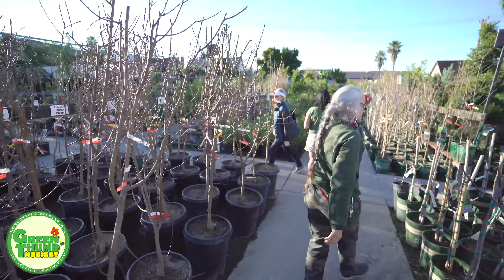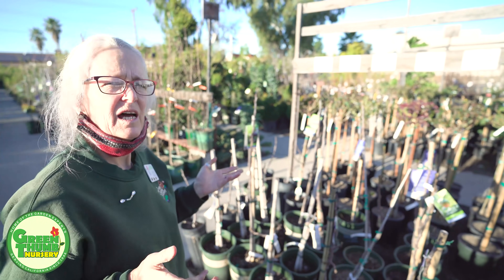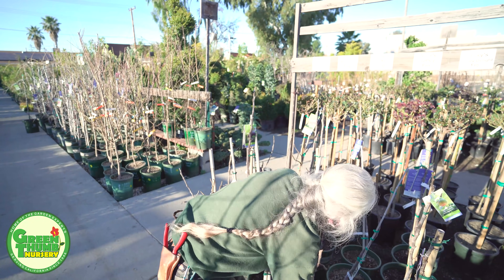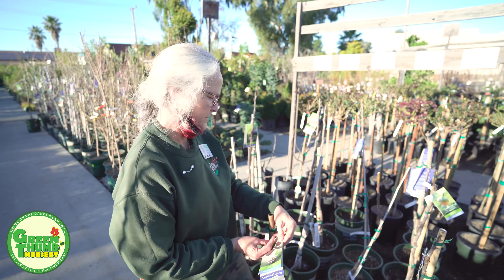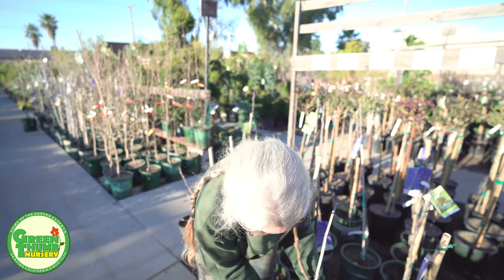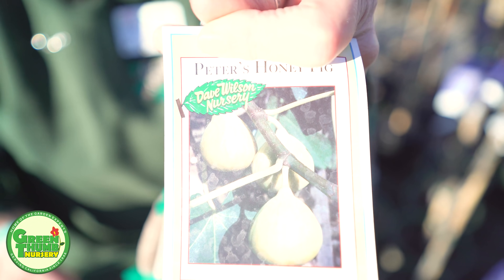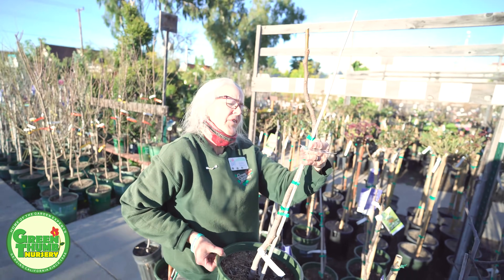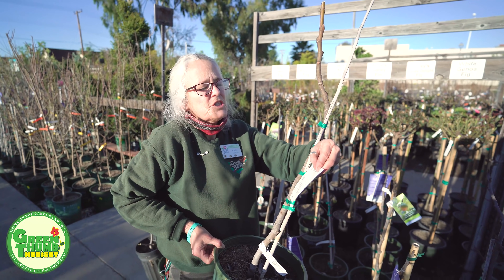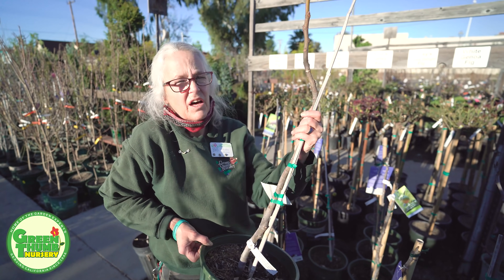Now we're going to talk about some of the figs we carry. We do have a good selection of figs, and again I'm going for the ones that are sweet. Peter's Honey is very sweet — it has a greenish-yellow skin with a dark amber flesh. It's a low chill and all of these figs are self-fruiting.